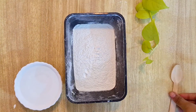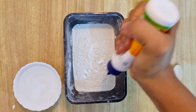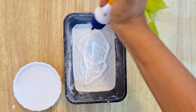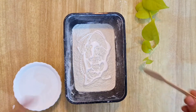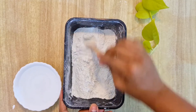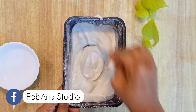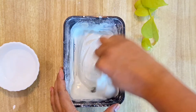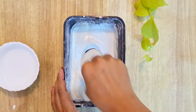You will need almost 1 kg of white cement that you can get easily in any hardware store, and it is pretty cheap. I am adding some fevicol to it, mixing it properly, and then we will start adding water after that. Now I will mix it properly until the consistency is smooth and it doesn't have any lumps in it.